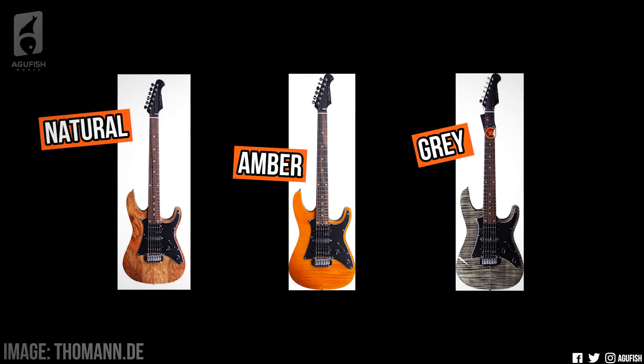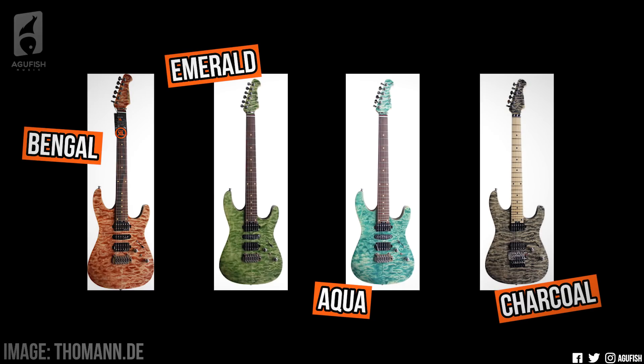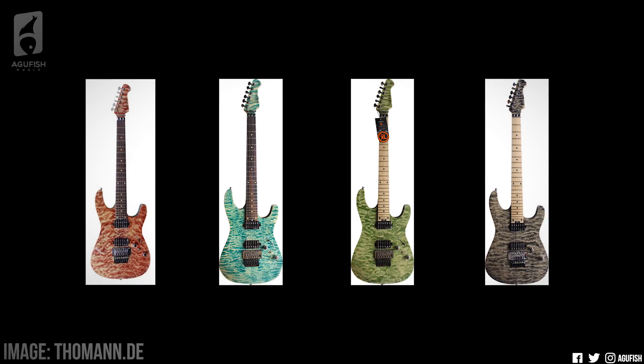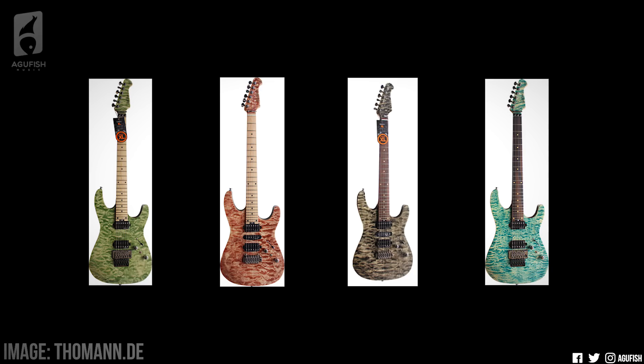The Dynamic series comes in three finishes, all with ebony fingerboards: natural with a spalted top, amber with a flame top, and my favorite, gray, also with a flame top. The Dynamic series comes in the HSH pickup configuration with Roswell pickups, WSC locking tuners, and rolling bridge, and the current price on Thomann for these is $244. With the Fusion series, you've got a few more color options, and each one comes with quilted maple tops, and your choice of either ebony or maple fingerboards. There's bangle, there's emerald, there's aqua, and there's charcoal. The Fusion has two types of pickup configurations: HSH and HH. The HSH versions have Wilkinson tremolos and WSC locking tuners, while the HH versions have Floyd Rose 1000 tremolos and non-locking Grover tuners. Thomann is asking for $290 and $340 for these two versions respectively.